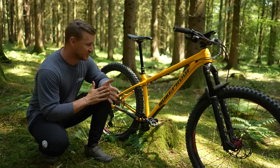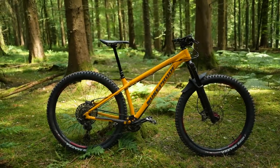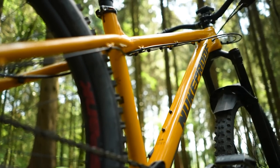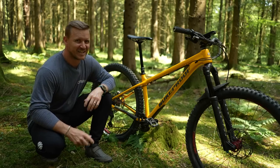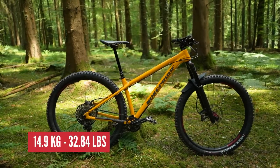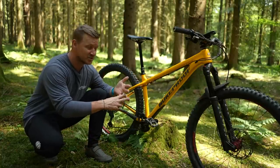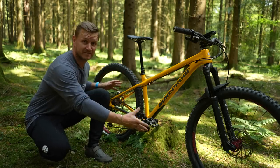This is my Nukeproof Scout — a medium-sized frame, 29-inch wheels front and rear. It is a very durable hardtail with an aluminum frame; not one bit of carbon on this bike. It comes in at 14.9 kilograms. The best thing about this bike is I commute on it to work, ride it on the trails, go bikepacking on it, race it — I do everything on this bike.